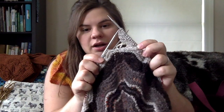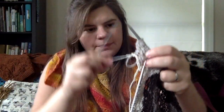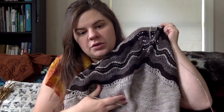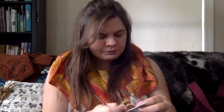I just barely started working on the border. I did a provisional cast on — that's what this white thread is. I'm doing the border in the light gray, which is the newly spun yarn I needed to spin for it, and I showed that last time. It's all caked up now.